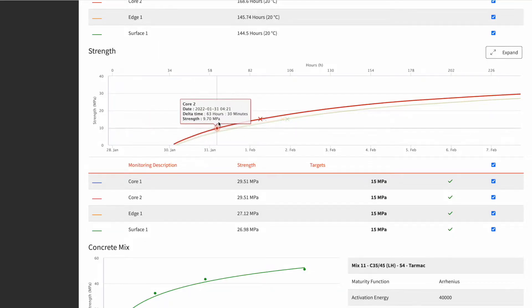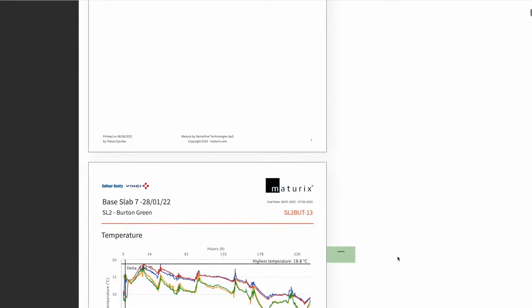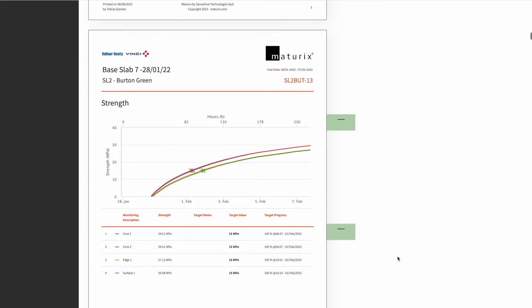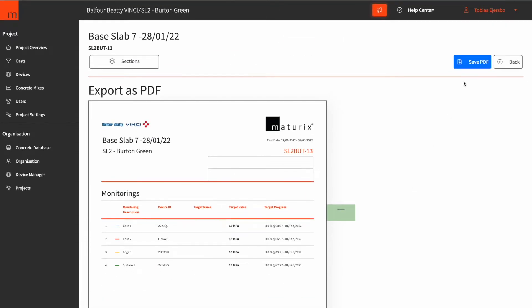The main reason we are using the sensor is so that we can determine when to strip the shutters off the base slab and the walls. We have a target set on the data and when the concrete reaches 15 MPa then we're ready. After you complete the pour, you can actually create a report and all the graphs and data go straight into a PDF file, and you've got your report already drafted for you.